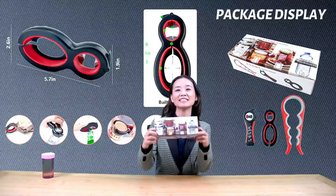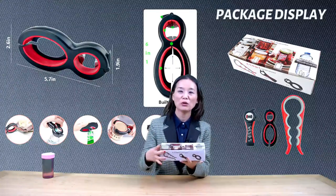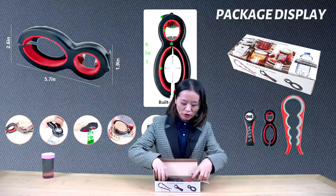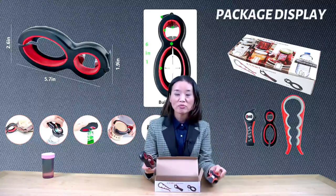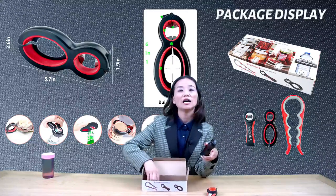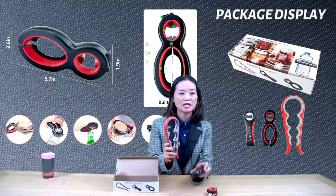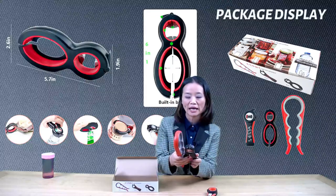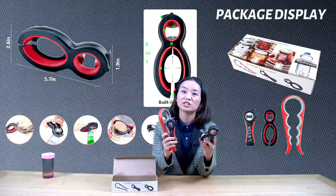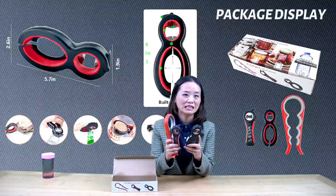This is a set of multifunctional opener grippers, which are made of high-quality plastic, silicone, and stainless steel. They work for almost all types of lids, containers, cans, jars, and bottles. These openers are very compact in size and lightweight. They are also dishwasher safe and can be stored and carried around easily.